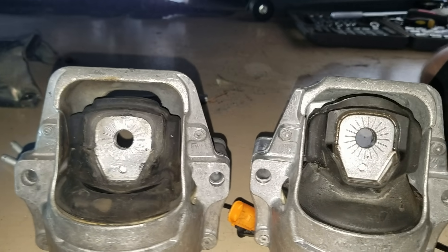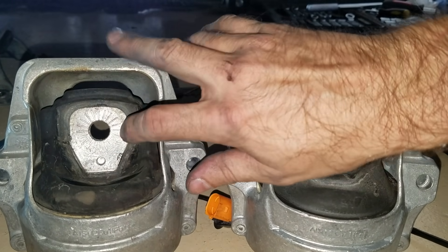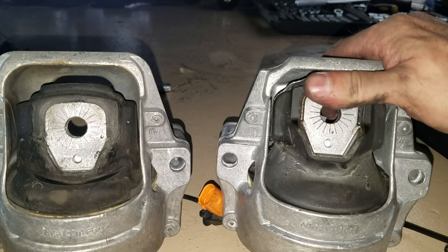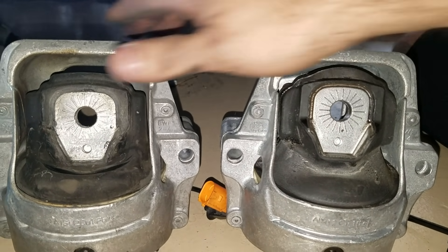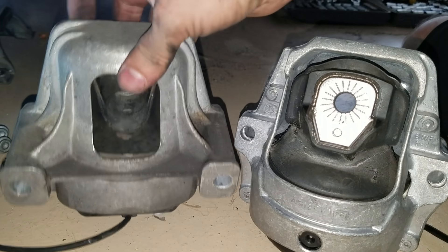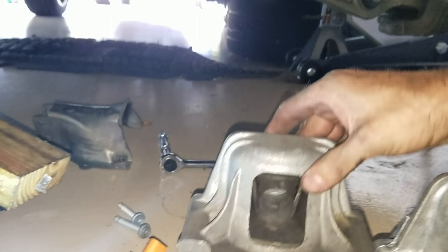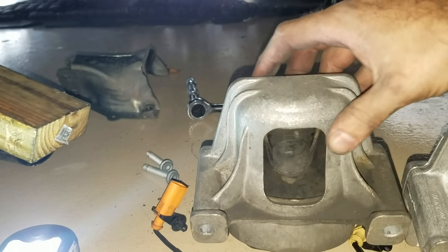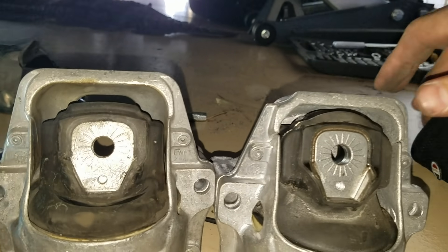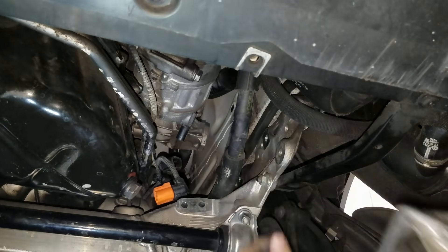I'm just going to show you the difference between the old one and the new one. The major difference is this one is all squished down versus the new one which is taller inside. The old one is squished down. The new one still has a lot of movement in it. The old one doesn't have as much movement but it is squished — it's down in there more. It's not leaking or anything, so we'll soon find out how good it is.